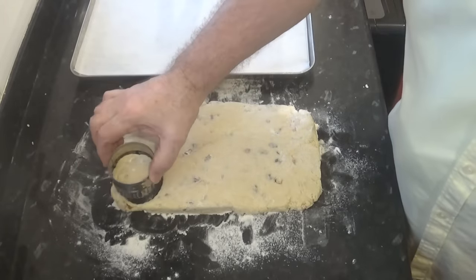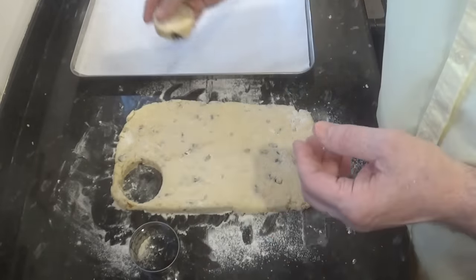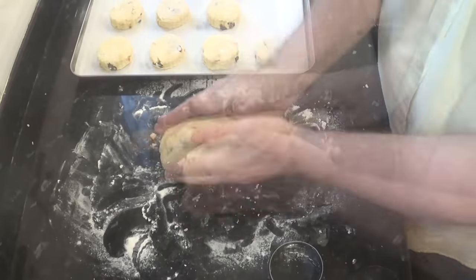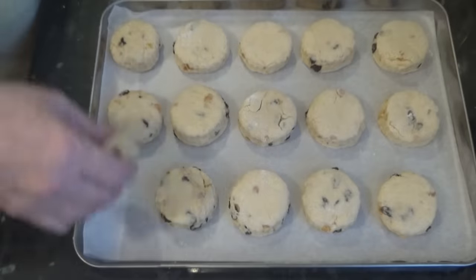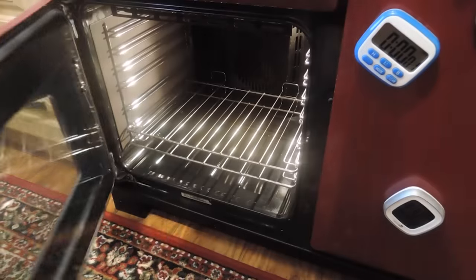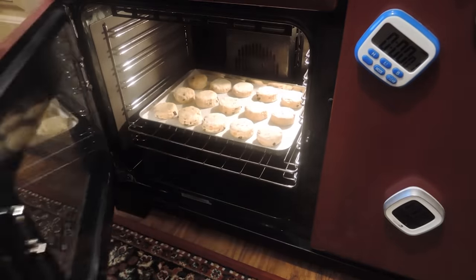Now start to cut your scones. Once cut, place them on a large parchment-lined baking tray evenly spread apart. Once you've cut as many as you can from the first piece, gently gather and fold the dough together again and start to cut the rest. Space them out as evenly as you can on the tray. These scones rise up more than they rise out when baking, so you can have them quite close together. Once all your scones are cut and on the tray, get them into the pre-heated oven and set your timer for 15 minutes.